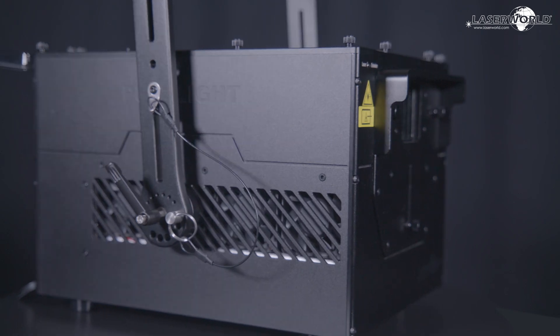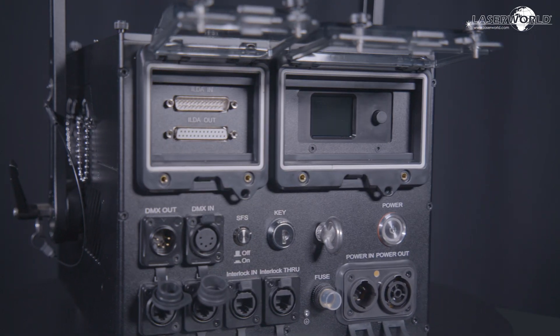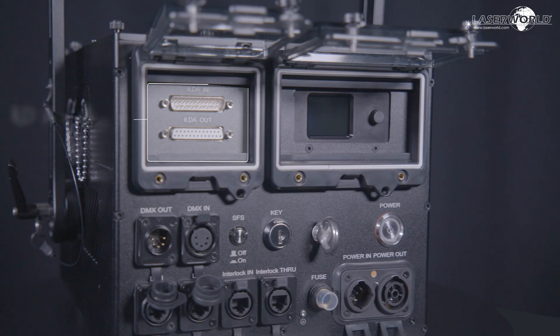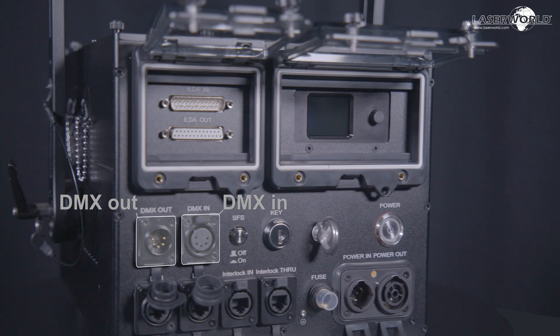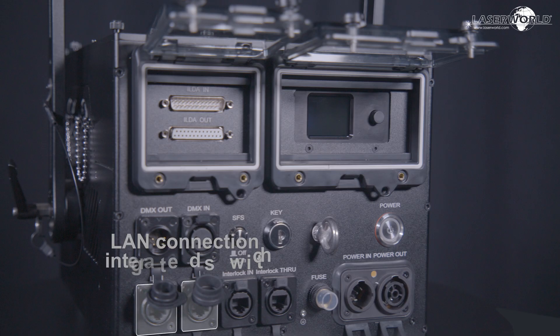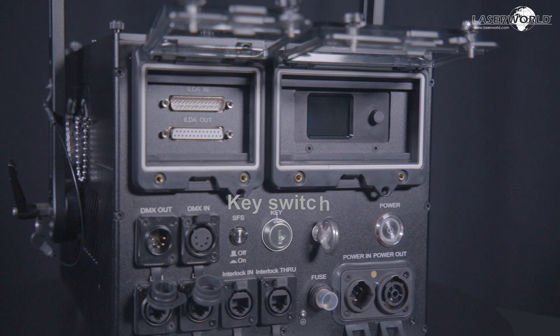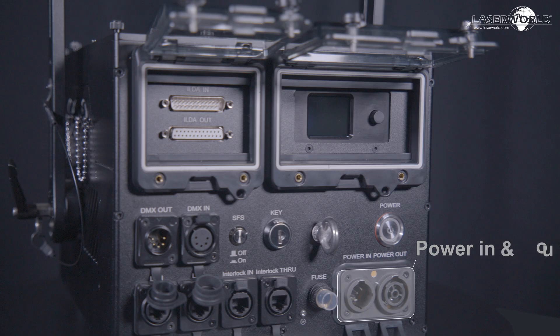Let's look at the input units on the back of the device: ShowNet or FB4, ILDA in and out, DMX in and out, LAN connection integrated switch, interlock in and through, key switch, on/off switch, power in and out.